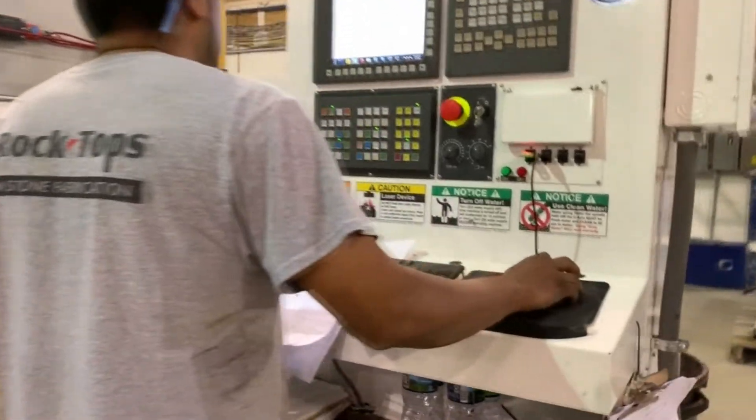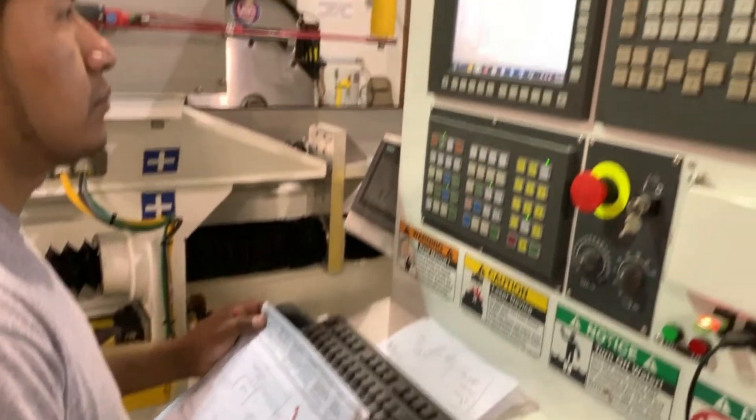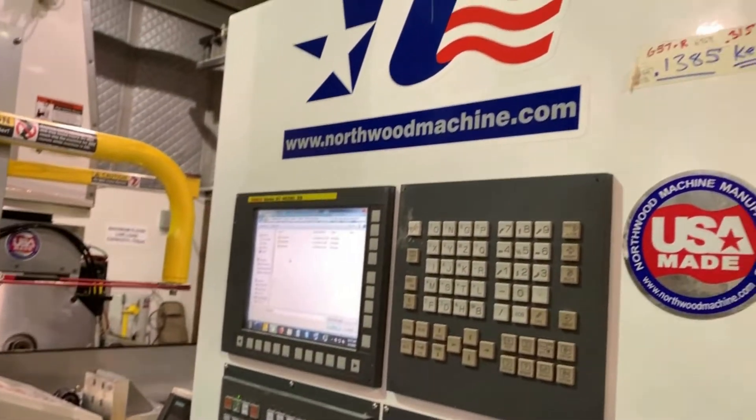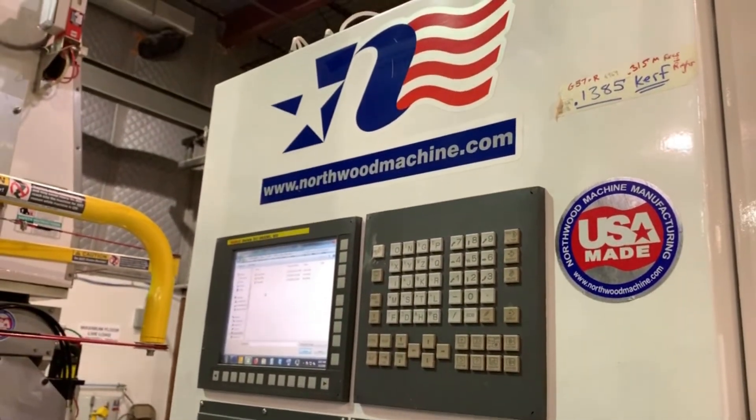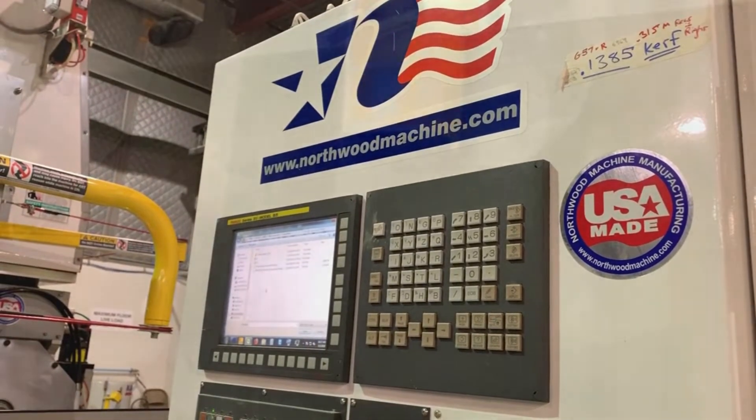Northwood has been a great company to deal with. Their support is very good. They have automated tech support which follows up with emails to make sure you're satisfied with your service. They also have Team Viewer installed on the machine, so if there's an issue they can dial right into the machine and help you find a solution pretty fast.